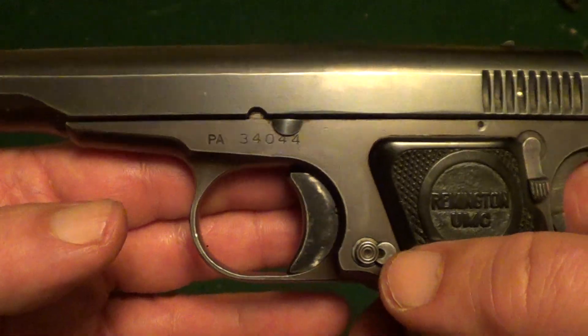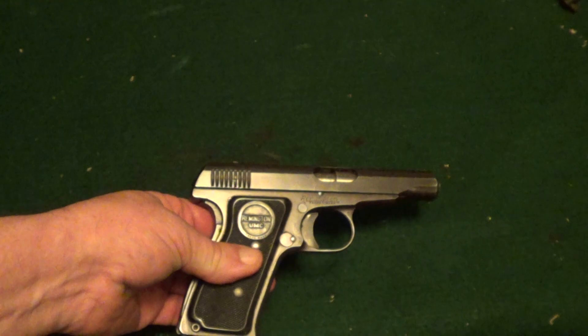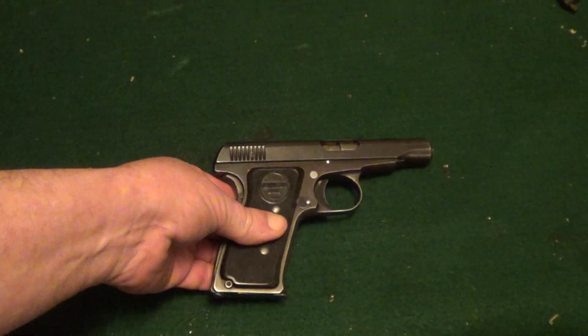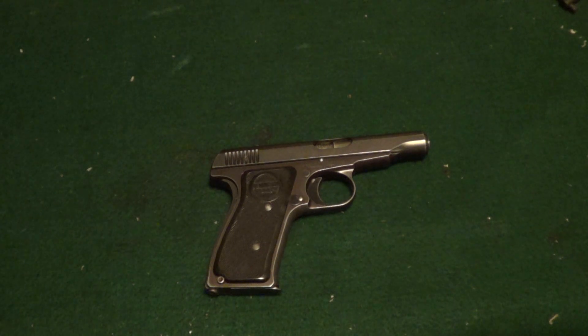It's a single action automatic and I just wanted to give you a quick look at it. Like I said, with the virus going around and everybody being told to shelter in place, little tabletop videos like this are easy to do — you don't have to go anywhere.